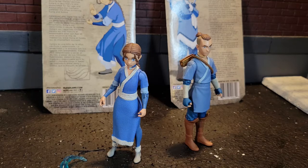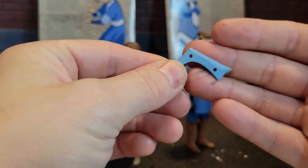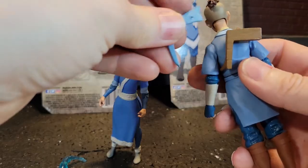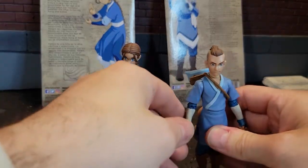Now the boomerang on the other hand for Sokka is the complete opposite. This one not only fits in his hand — there's the boomerang — but it's also got a peg. You lock in that boomerang and he's ready for battle.